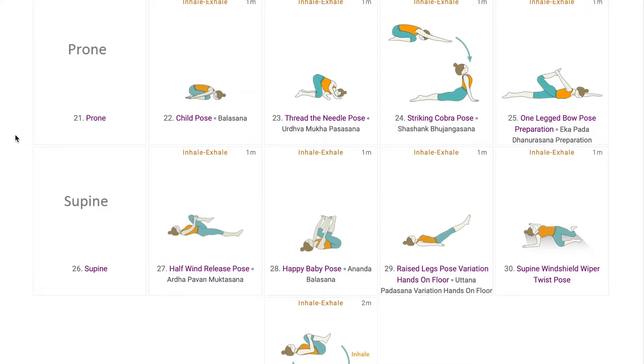Prone warm-ups are gentle stretches. We start with Balasana for the lower back. This pose is good for mind-body connection before the class starts, and it also massages the core muscles for digestion. Next, students do Thread the Needle pose for the shoulders and chest, also allowing better oxygen supply to all the regions of the body.